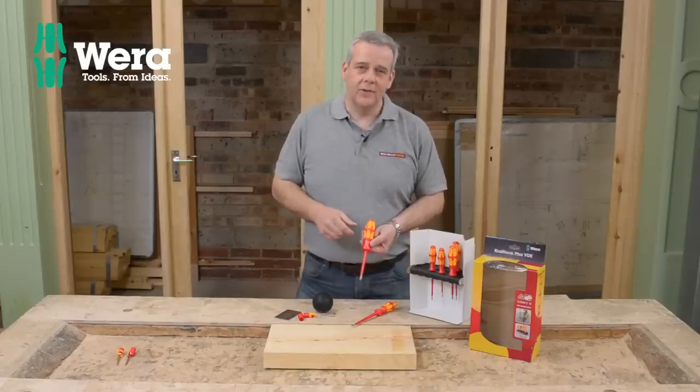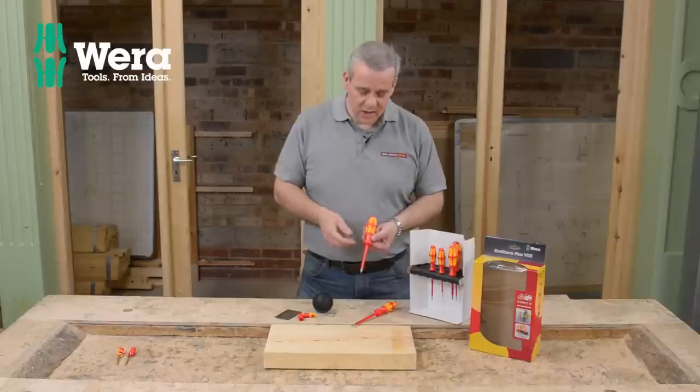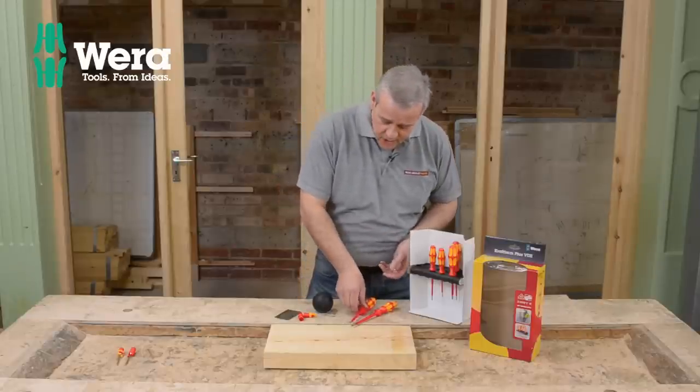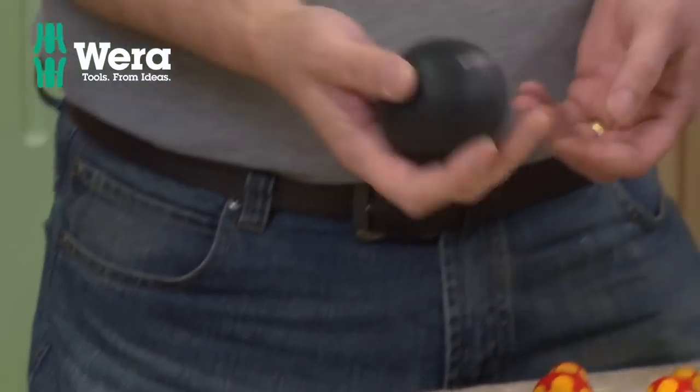You might think, oh, that looks a bit uncomfortable — it's a slightly odd shape. Well, this is where Wera set themselves apart from other screwdrivers, and I'm going to show you just this. We've got a little stress ball here.